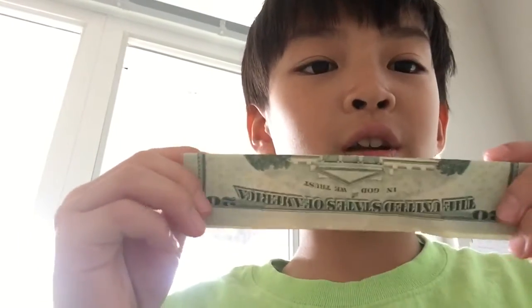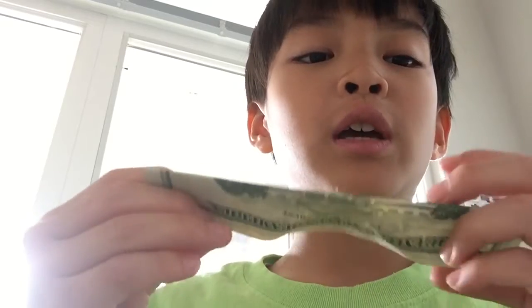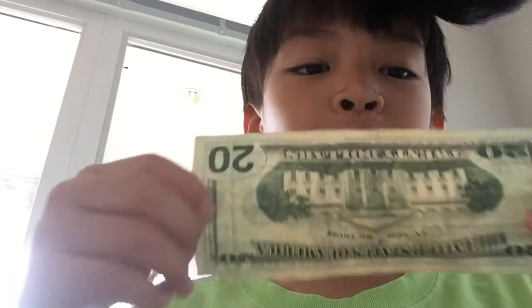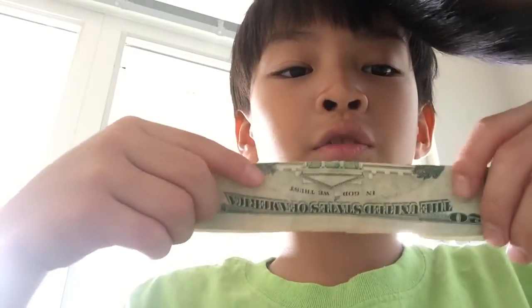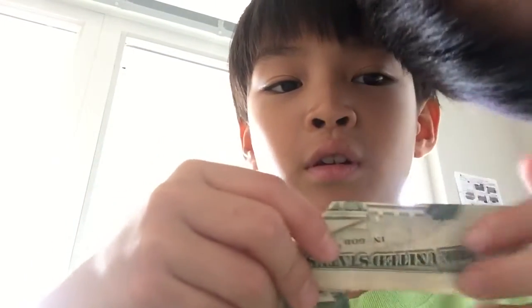Hello, I am going to show you guys how to fold a $20 bill so the picture of the Twin Towers appears. So if the picture is upside down, you fold it back, and then if it's like this on the front, you fold these back on this line over here.